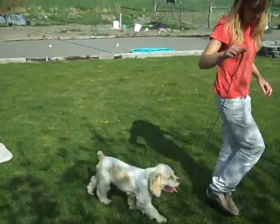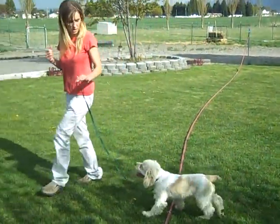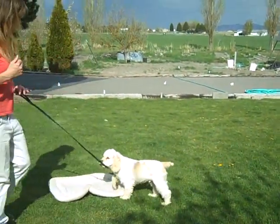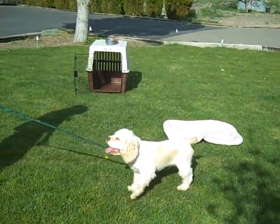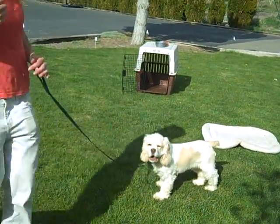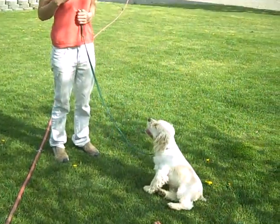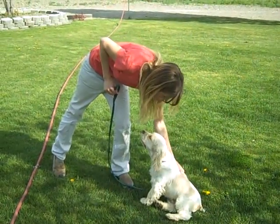I haven't specified which side I want him on - left or right. I just want him to maintain the slack in the leash, turn when I turn, go where I'm going, and pay attention to me. Let's go. And when I stop, I want them to automatically sit, which he just did. That was really good. Yes, good boy.